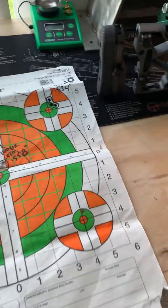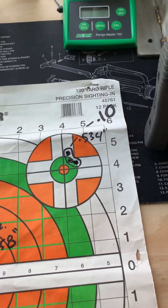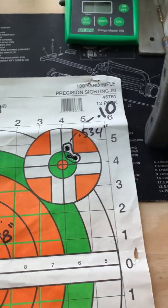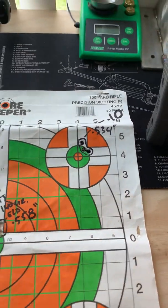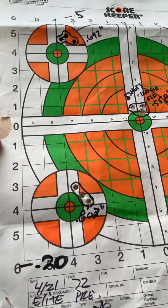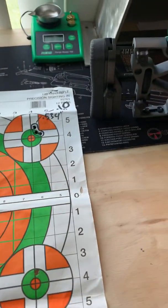Another popular bullet everyone told me to try is the Sierra MatchKing, so I tried it out. Sure enough, ten thousandths off the lands was the best in this rifle too. These are 140-grain Sierra MatchKings — same powder charge, same powder, same primer, same case, everything the same as the Hornady loads. Half-inch group at ten thousandths off the lands. Five thousandths off the lands was a little more spread out, and twenty thousandths was getting close to an inch.